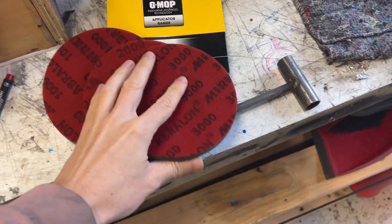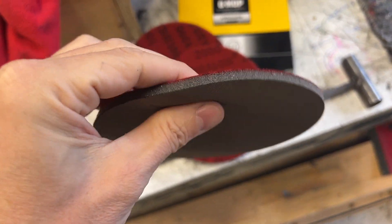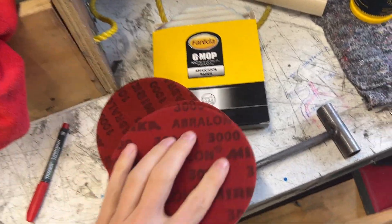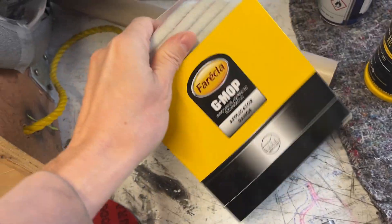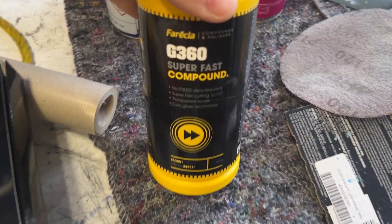I'm using the Smirka Abralon wet and dry pads — they've got a bit of sponge in them so they'll be okay on compound curves — and finishing off with the Farecla G Mop with G360 cutting and polishing compound.